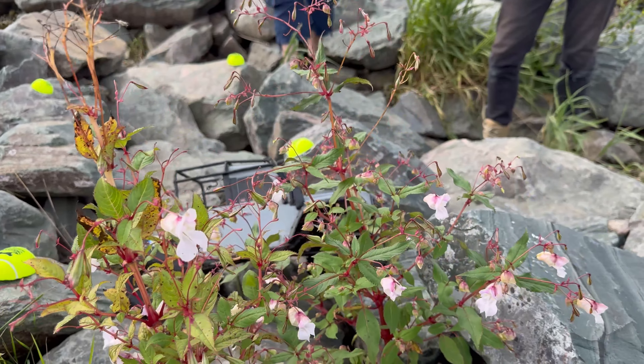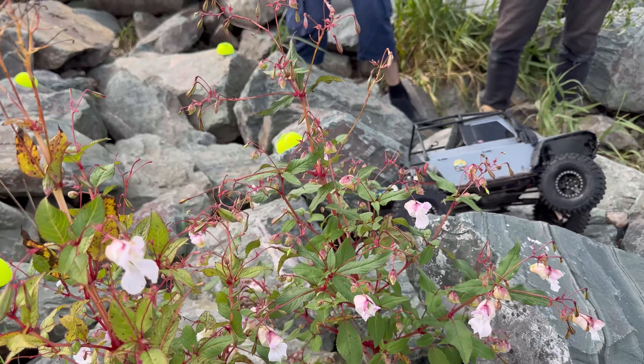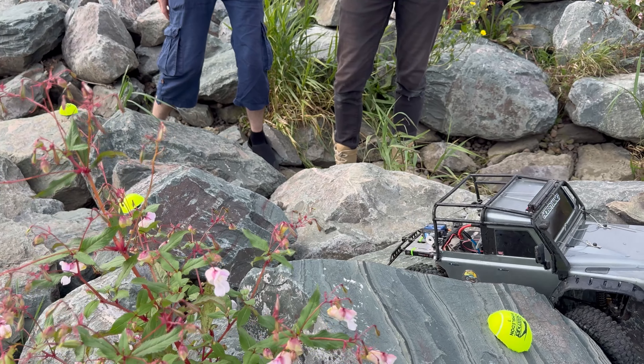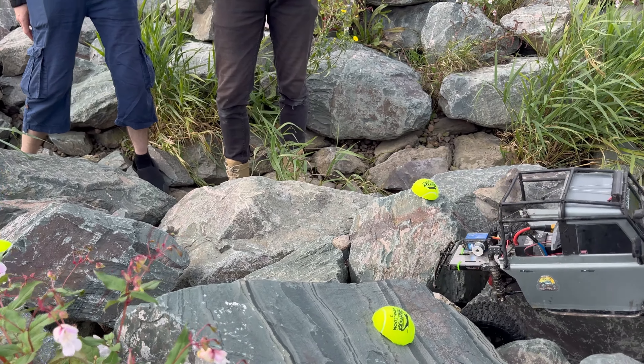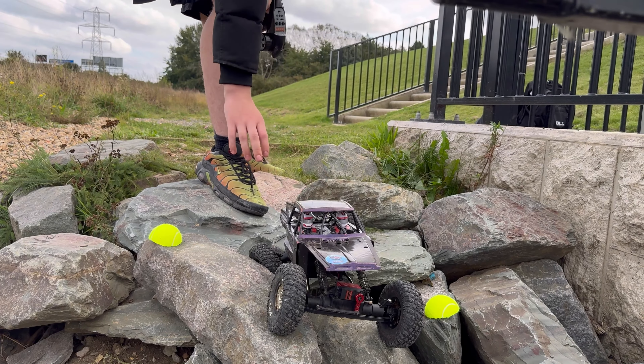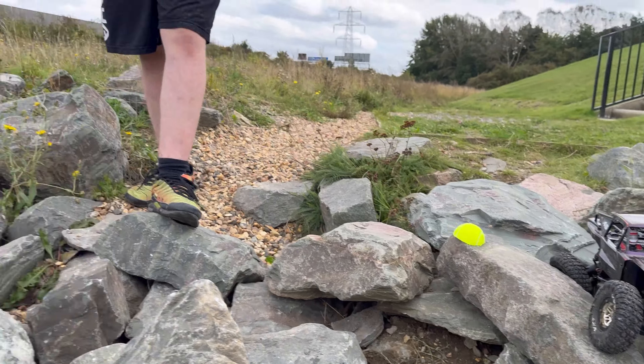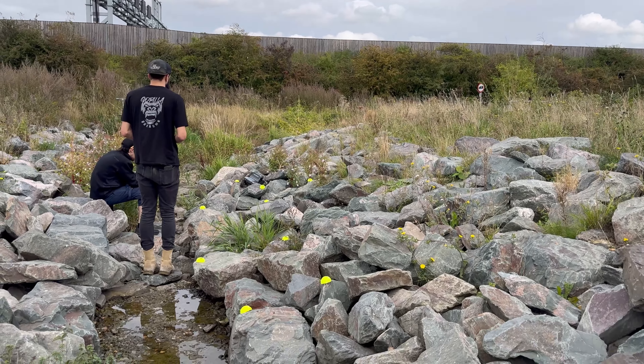Here it comes guys. That's the hole I got my wheel trapped in - oh there you go. Yeah, beast! Look at that - you keep the right lines, just proves the point. There you go, straight through as well. That was sick.